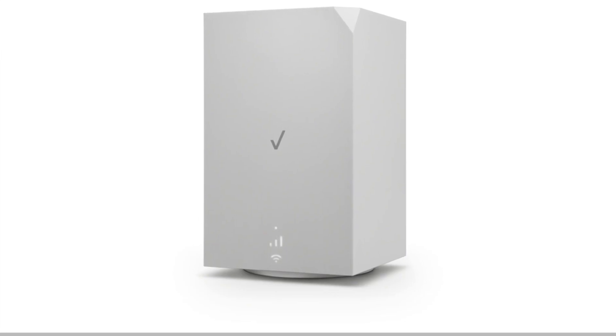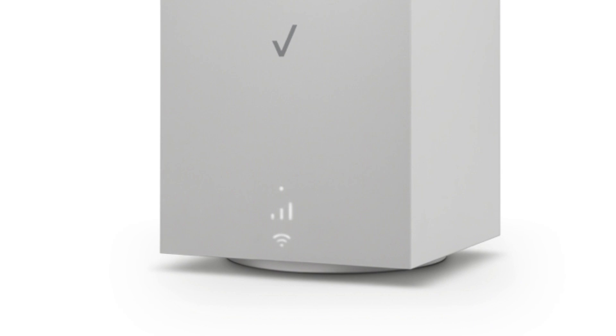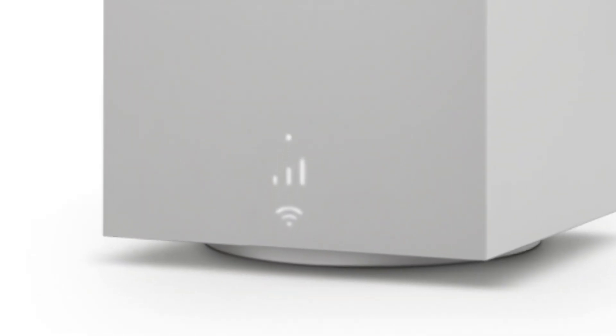Another huge feature that is missing in the current cubes is any kind of signal strength meter on the outside of the unit. T-Mobile's gateway has it, but Verizon's doesn't, which makes it really hard to find the best place to put the unit in your home. Verizon has fixed that problem with this new unit — it has a 3-bar signal strength indicator right on the front. I would have preferred more resolution, like 4 or 5 bars, but it's better than nothing, and it should really help people find the best place in their homes by just walking around with it and seeing where they get 3 bars.